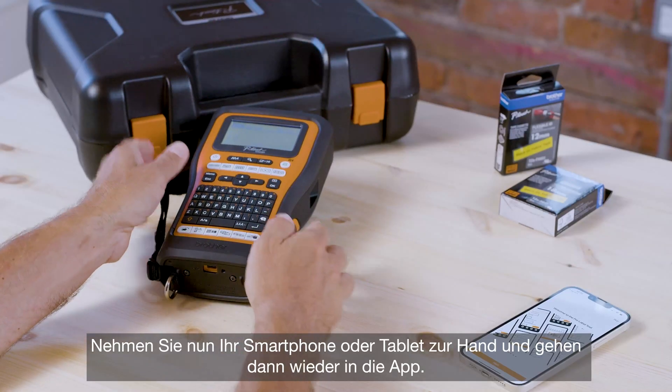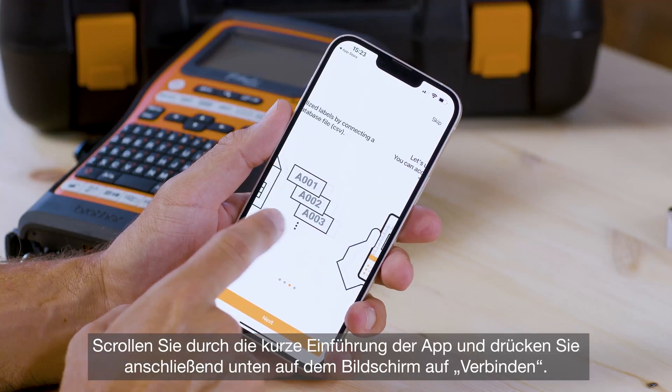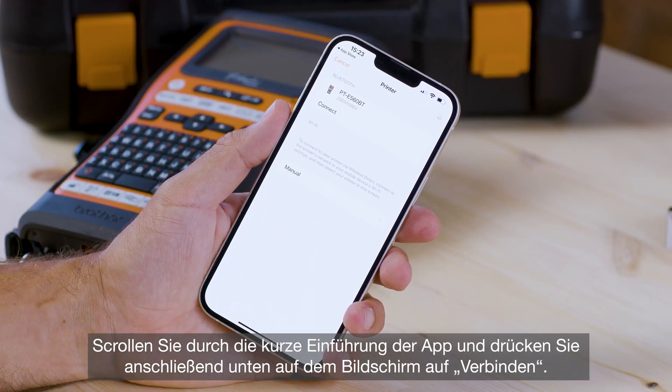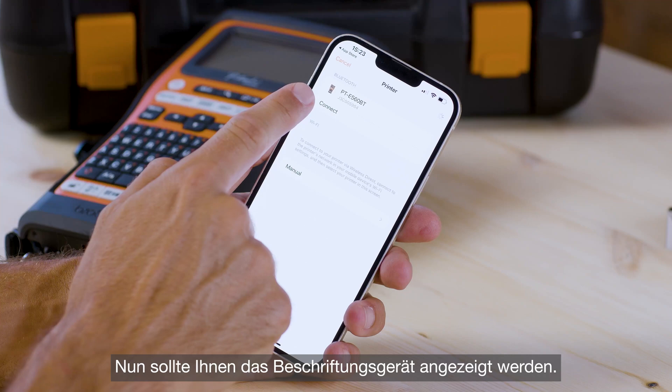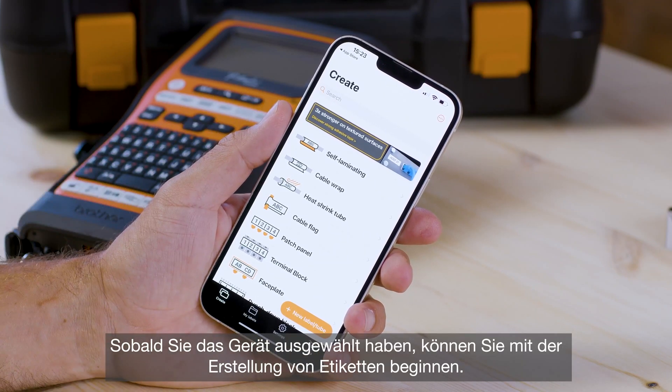Now go back to the app. Scroll across and hit connect at the bottom of the screen and you should see the printer appear. Once you've selected it, you're ready to start creating labels.